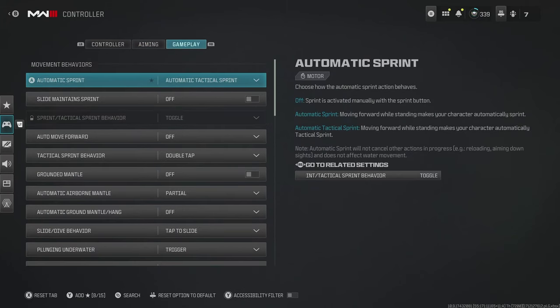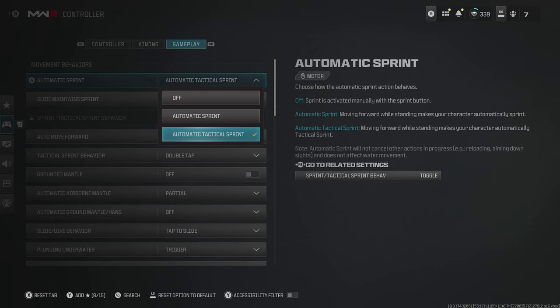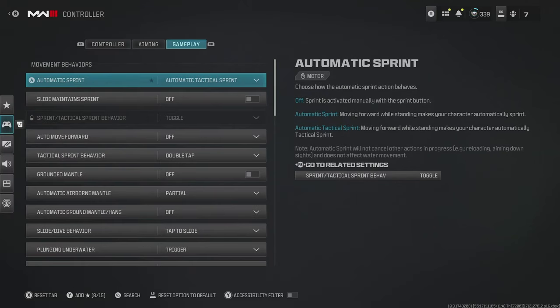Now we move over to gameplay and movement behaviors. For automatic sprint, you want this on automatic tactical sprint. This means you just have to lean forward on your analog and you'll automatically go into a tactical sprint — the quickest movement you can possibly do. Not only does that make it easier so your controller doesn't wear out as quickly, but it also makes you much quicker around the map and harder to hit.